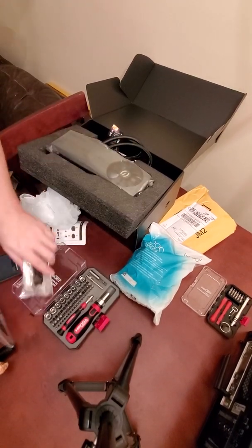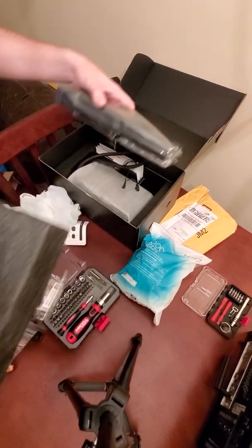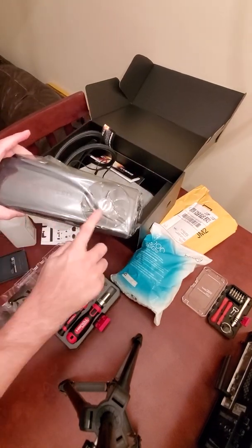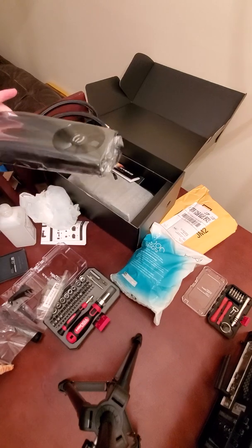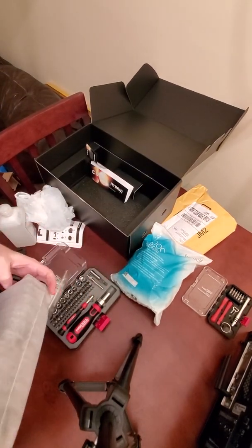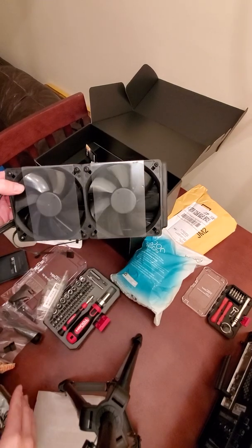Hey everyone, today I'm going to be installing this EVGA hybrid cooler for my GPU. I've had one for quite a while now but I've been too scared to put it together, but that ends today. So let's get started.